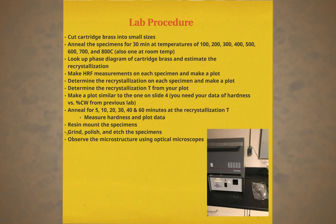To begin this lab, we must first cut the brass cartridges into small pieces. We will be annealing two sets of samples. One set will be annealed for 30 minutes at 100, 200, 300, 400, 500, 600, 700, and 800 degrees Celsius.